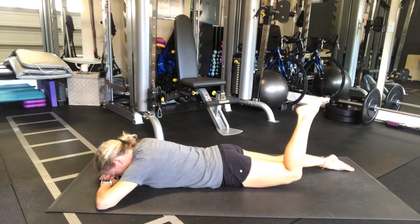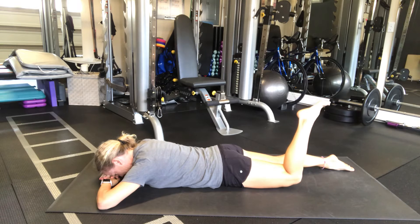You're gonna hold for six — five, four, three, two, relax.